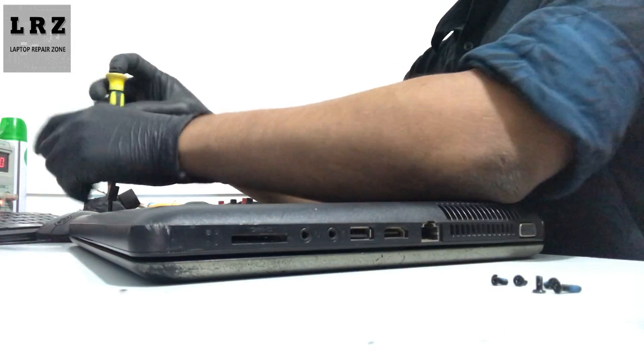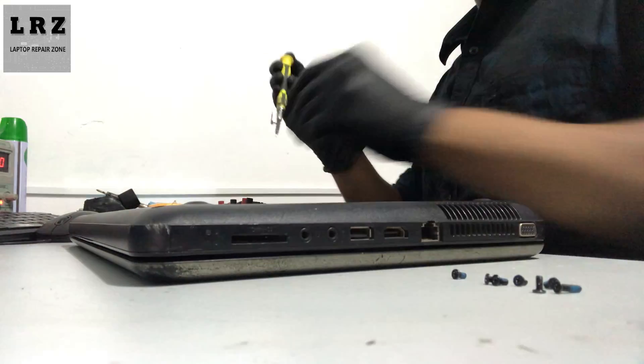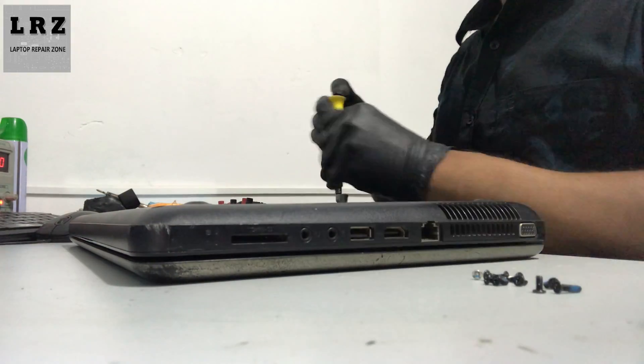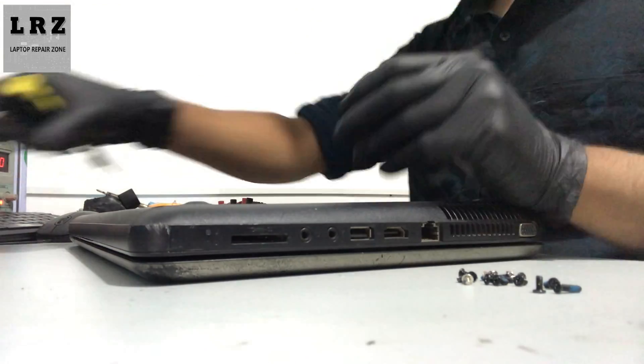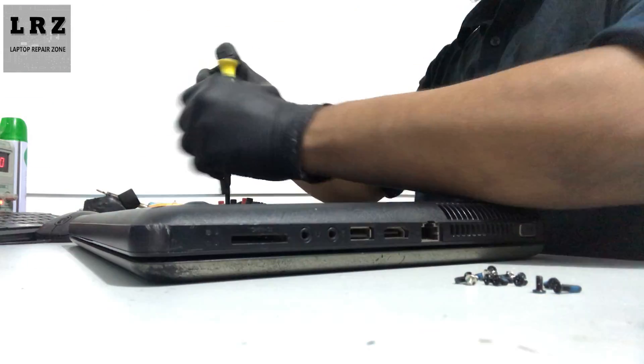In this case the LCD can be bad, the LVDS cable can be bad, or the motherboard can be the problem. I will show you step by step how to check and fix the problem.